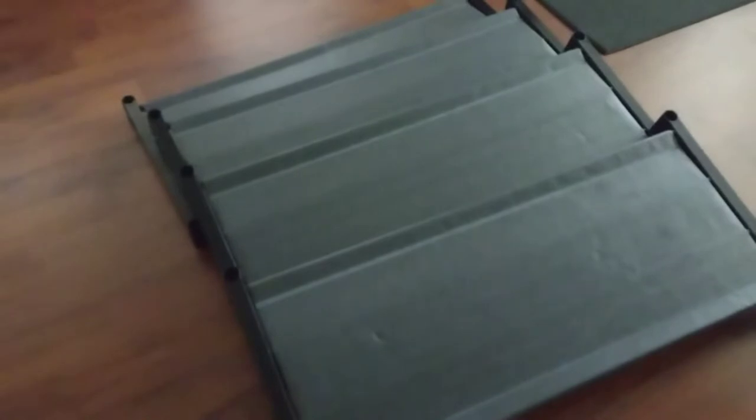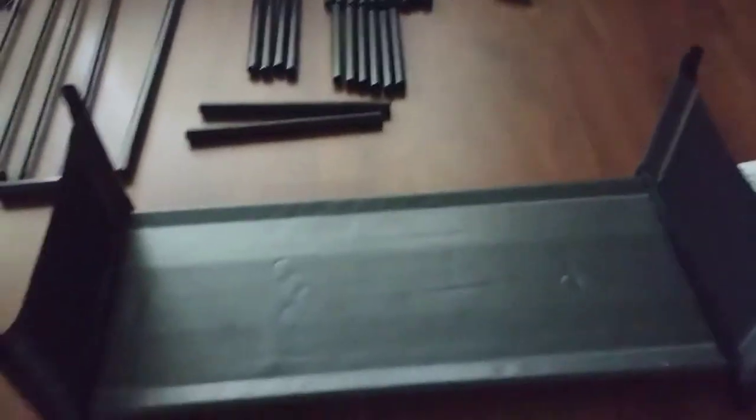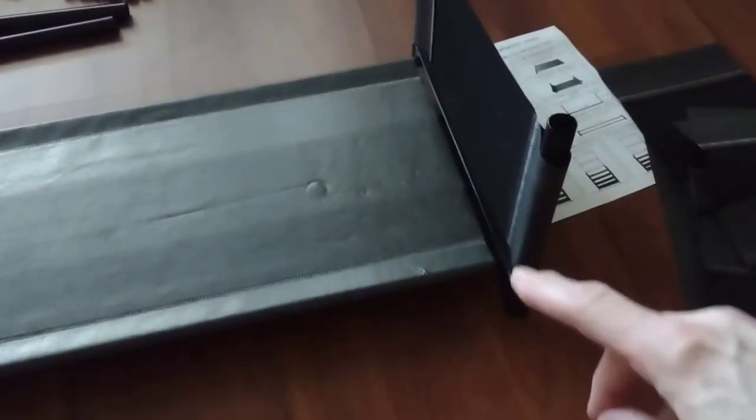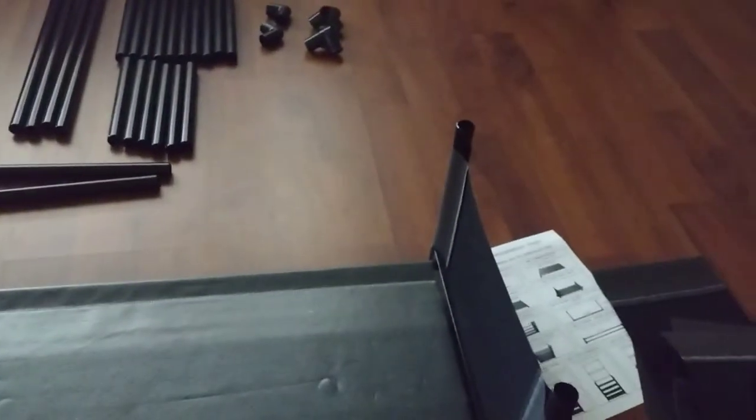Okay, I've got all the shelves done. What you do is take the 20 smaller pipes and start installing them like this. You put them in, stick the pole in the shelf part, then take your smaller pieces and slide those on the pole, and then put the next shelf on top of that.